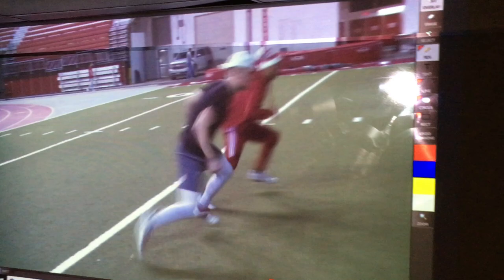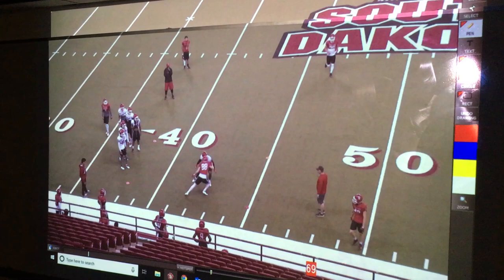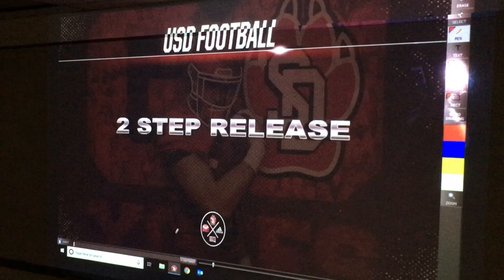Here is actually a live practice clip where he gathers — he kind of skips a little bit here — but gathers, gets a jab, gets the DB to go ahead and split his feet, and then he releases to the right.